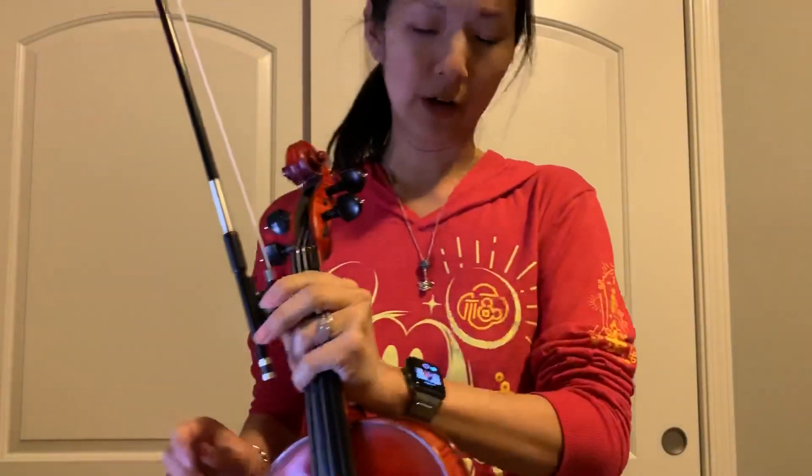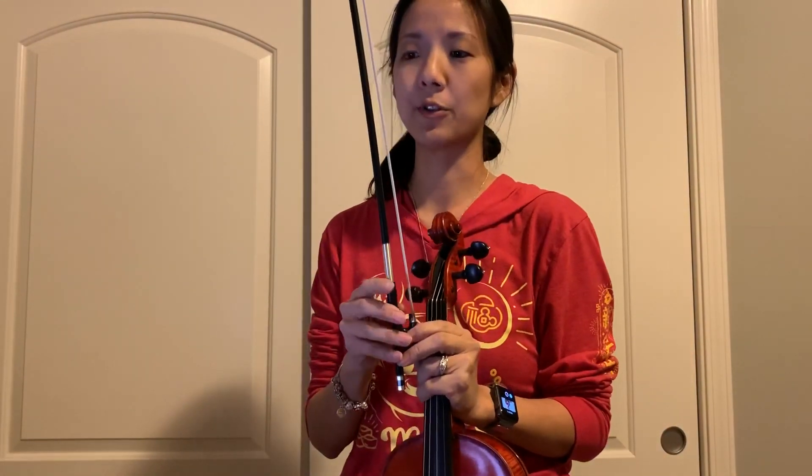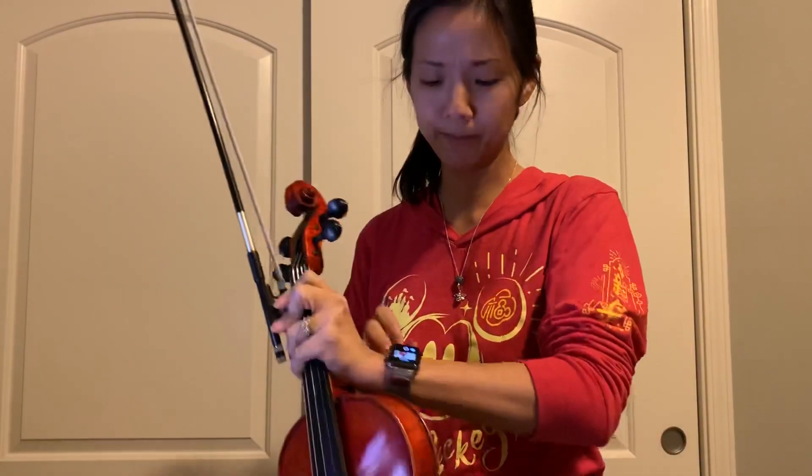You'll know you did that right if the violins are the last ones playing the last two measures — you should be playing that all by yourselves, because the cellos and bass would have finished two measures before you. Alright, that's it, go practice!